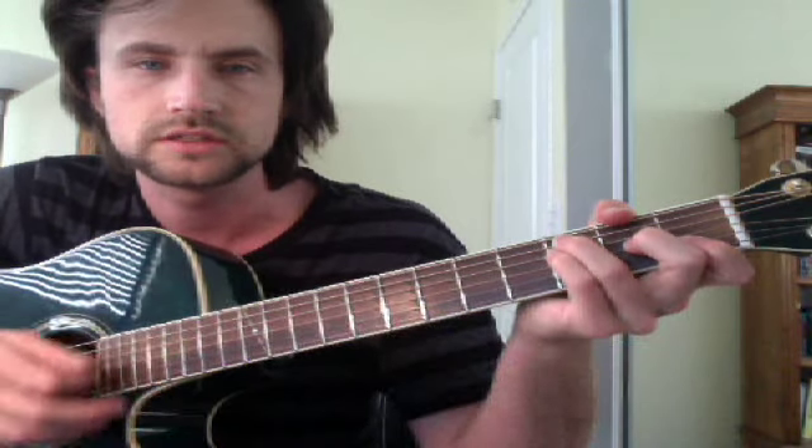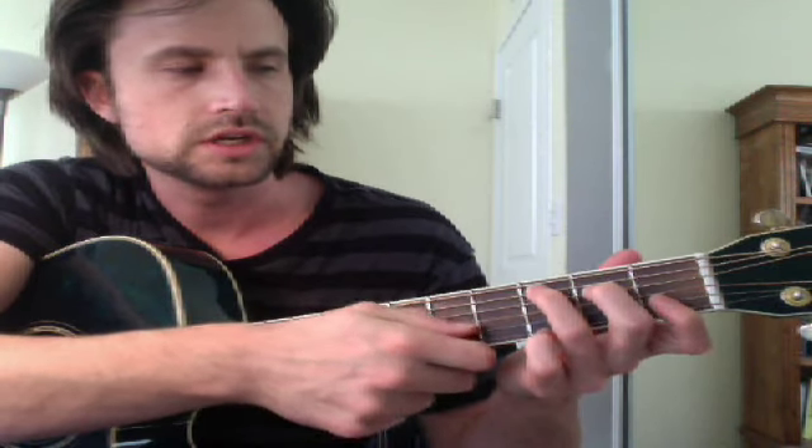The easiest way to learn F major is with no bar at all. You can start with a C chord shape. Get your third finger on the third fret of the A string, your middle finger on the second fret of the D string, then you have an open G, then first fret, then open.